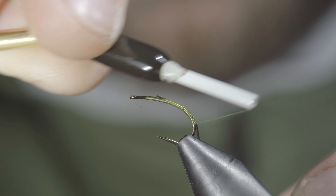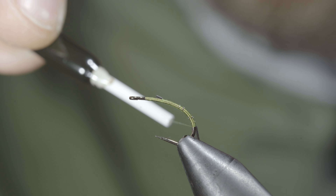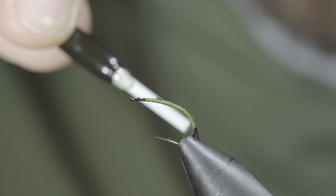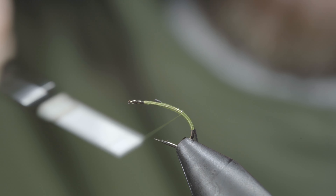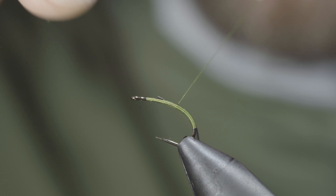With this complete, we'll reverse our thread's direction, wrapping back towards the head of the fly, laying an even and smooth base all the way up to the hook eye. And if you'd like to make the pattern a little wider, you can simply build up a transition as well.